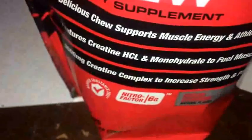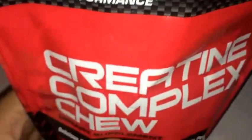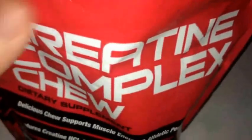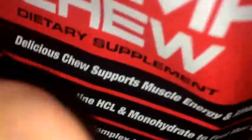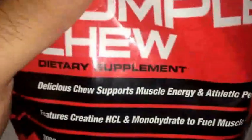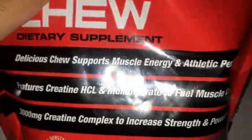What's up guys, back again. This time I got a sublimit review. We got a GNC Pro Performance Creatine Complex Chews here, and this is the Sour Cherry Flavor. I got this a while back, but I'm barely going to review it now because I've been taking it a lot lately.